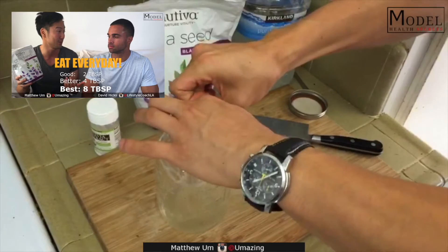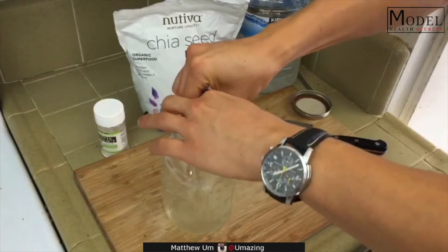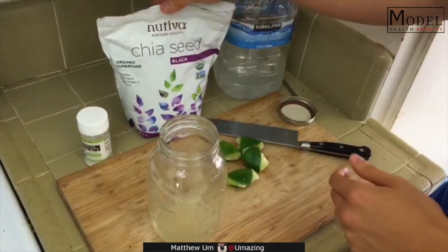For sweetener, we're gonna use some organic stevia I got from Trader Joe's. It's about ten bucks, but it'll last you maybe six, seven months. Stevia is good for your digestion and good for keeping your teeth clean, kind of like the chemical xylitol.